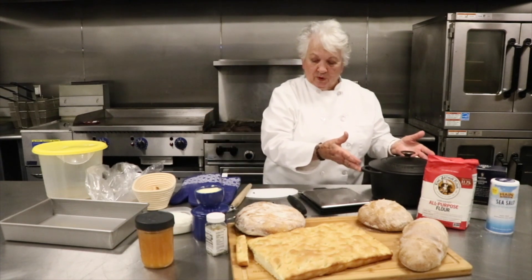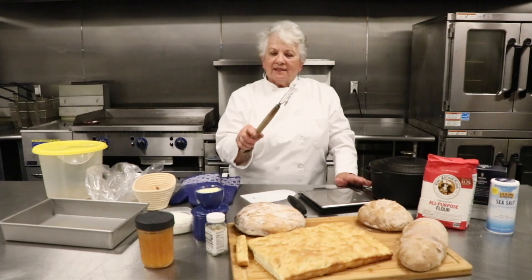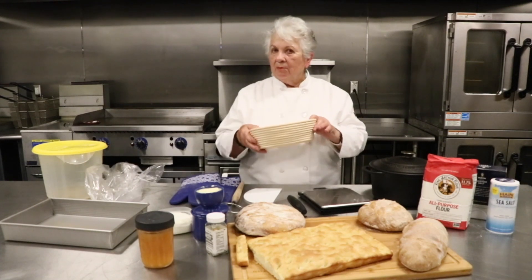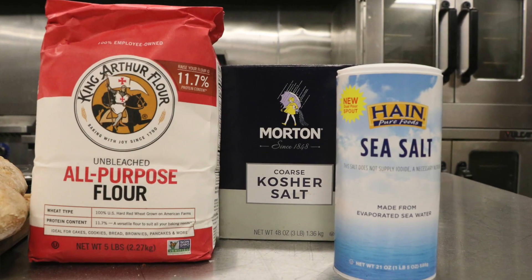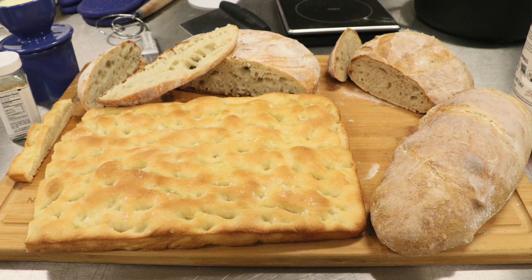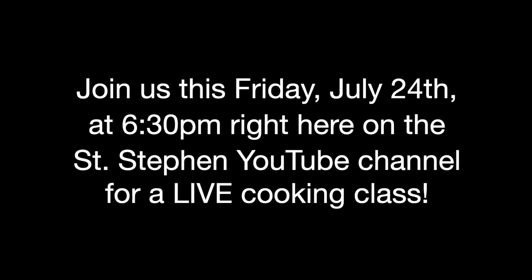There are other tools you'll need: a spoon, and I happen to like this type of mixer — I've had it a while, it looks rough but I love it. A plastic scraper is great so you don't have to get your hands in the mess. This is called a banneton — it's something to raise your bread in, but you don't have to have all these fancy tools. All you need is flour, salt, water, and yeast or sourdough. We look forward to seeing you — join us next Friday, July 24th at 6:30 in the evening!